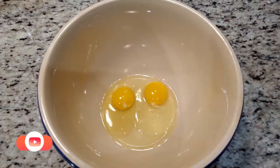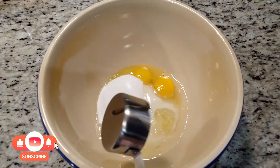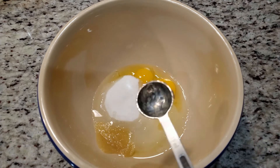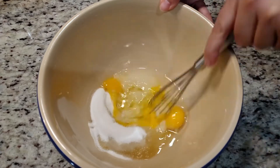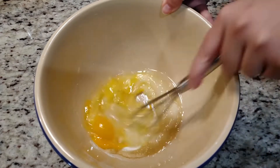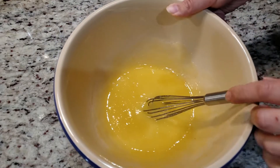To a bowl we need two eggs, 3/4 cup of sugar, 1/3 of a cup of vegetable oil, and 2 tablespoons of applesauce. We're gonna whisk this together real quick. I will have an ingredients list towards the end of this video, so no need to write anything down — it'll also be posted in the description box below.